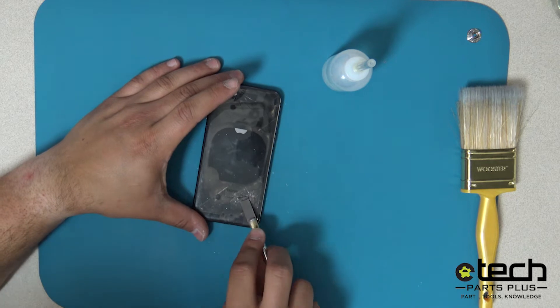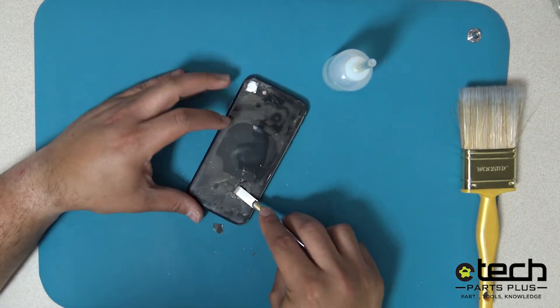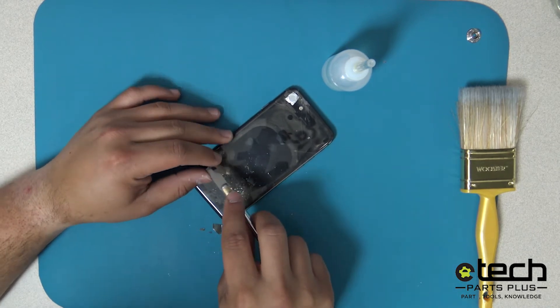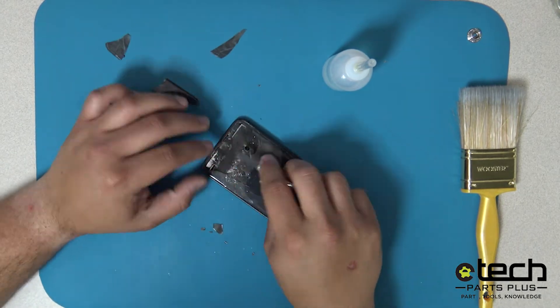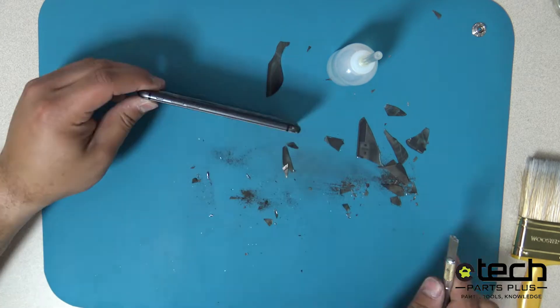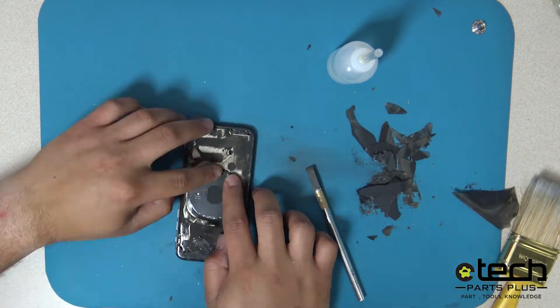Also avoid using the flat exacto blade in areas where the laser did not burn. Ensure that all of the glass is removed during this process, as leaving any pieces on the frame can cause a new glass to break during install.